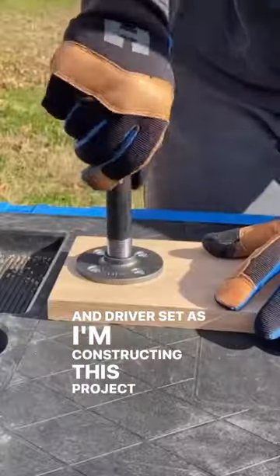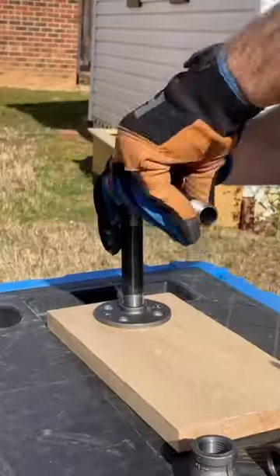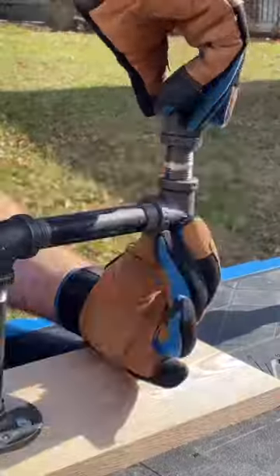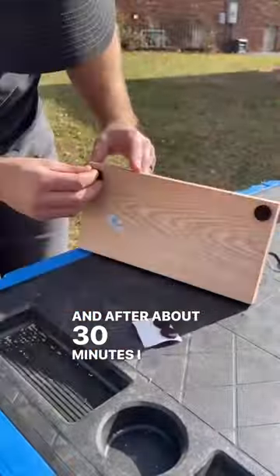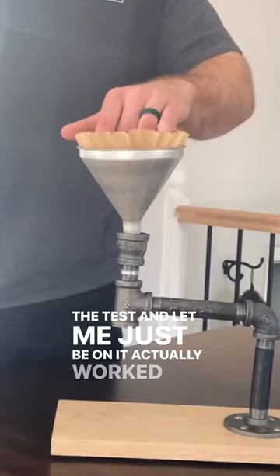As I'm constructing this project, some of you coffee lovers might already be able to tell what I'm making. After about 30 minutes I was able to put my project to the test, and let me just be honest — it actually worked really well.